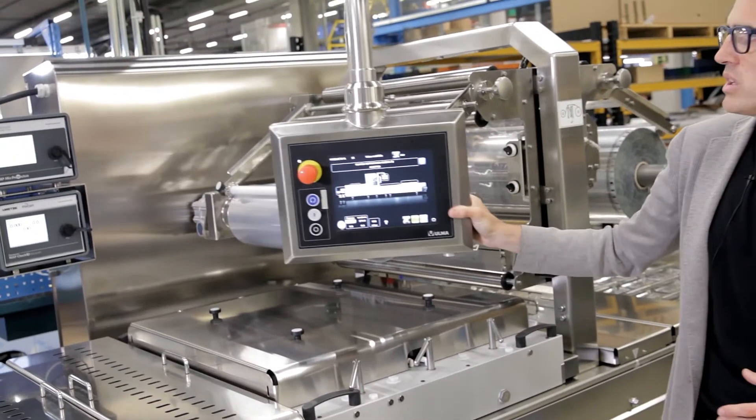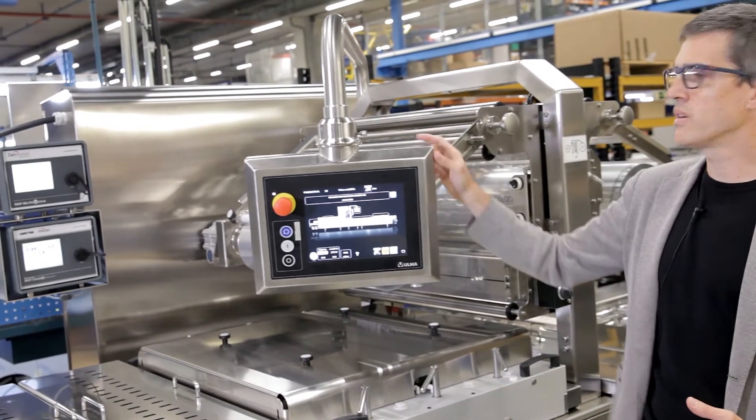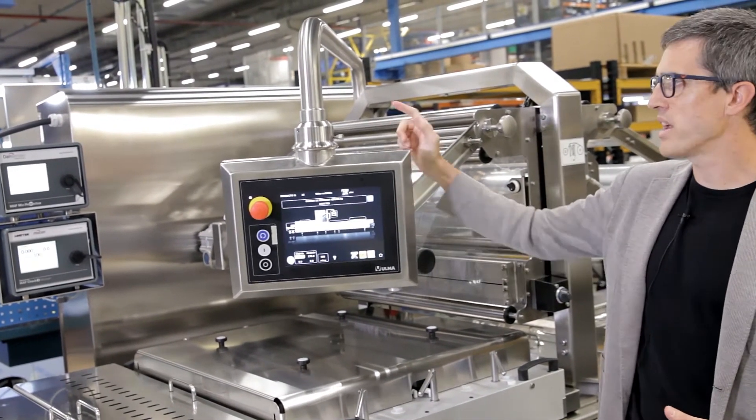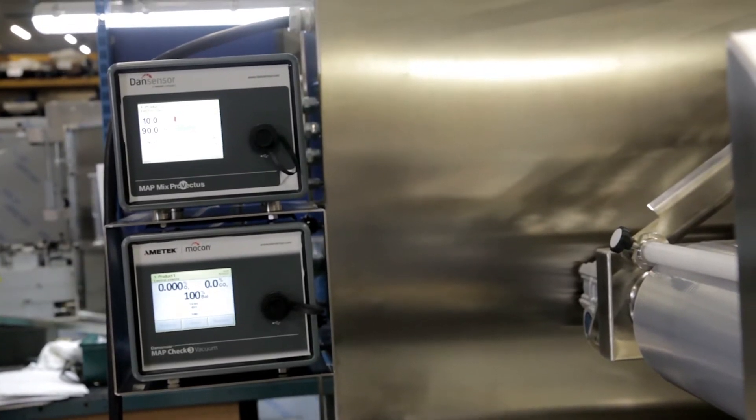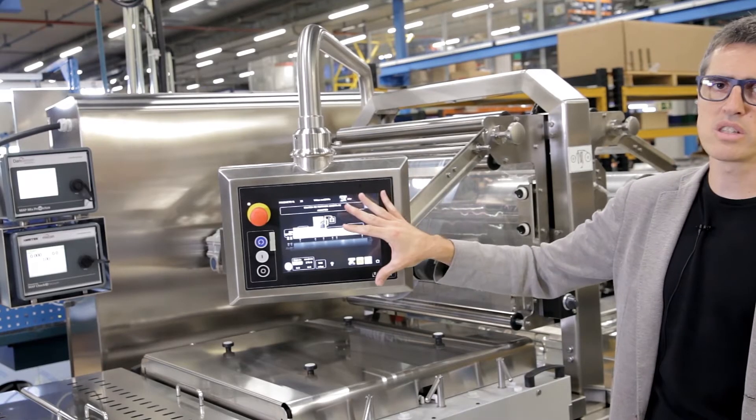In order to control everything related to gases in a continuous way, we have a gas mixer and also a gas analyzer unit, with everything included in the touch screen.